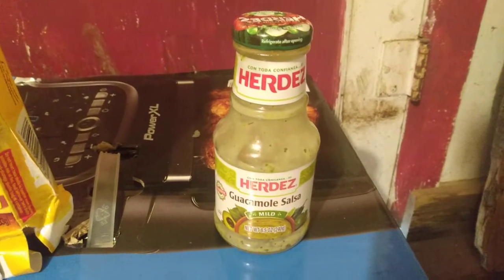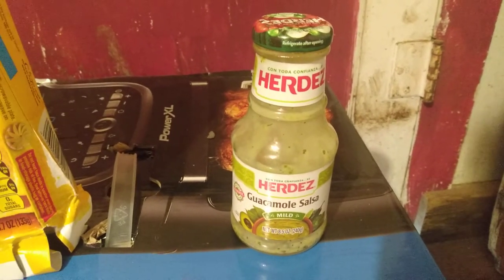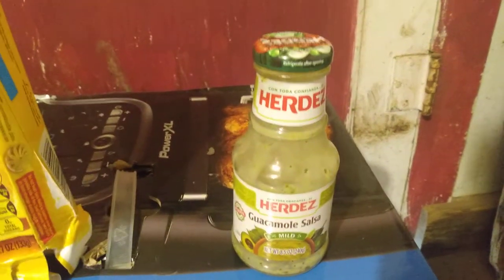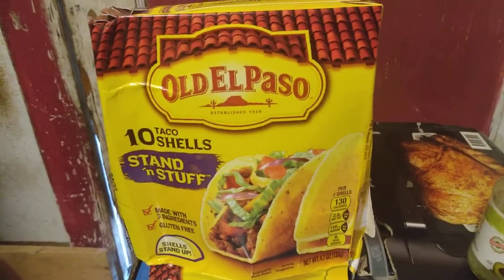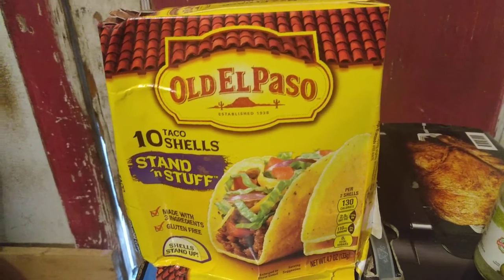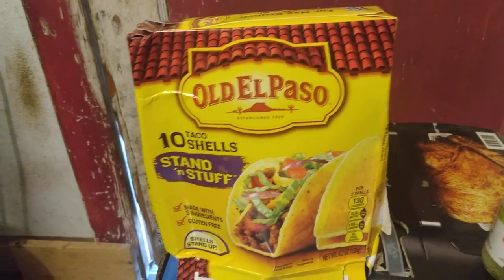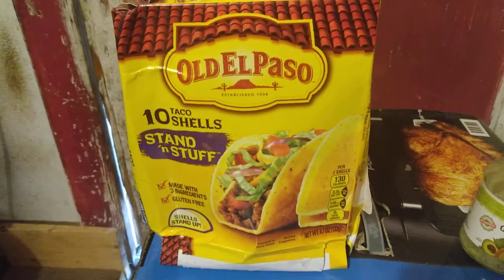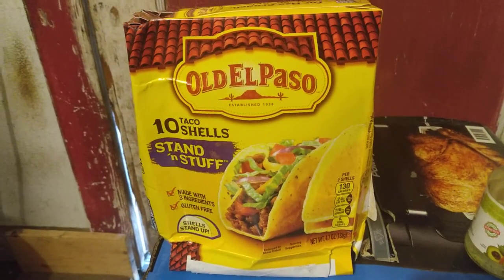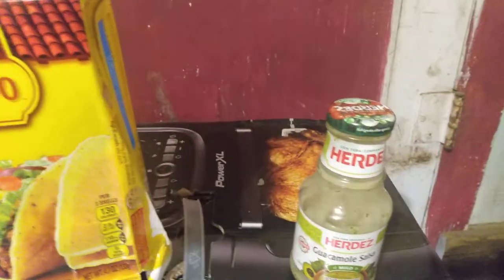I didn't have any tortilla chips or any chips in general, so I ended up using another item I found in a dumpster a little while back — these Old El Paso taco shells. The box is pretty beat up; I'm guessing that's why they threw it away, maybe somebody dropped it at the store. Anyway, the Old El Paso taco shells are pretty good shells, so I paired the salsa with those.